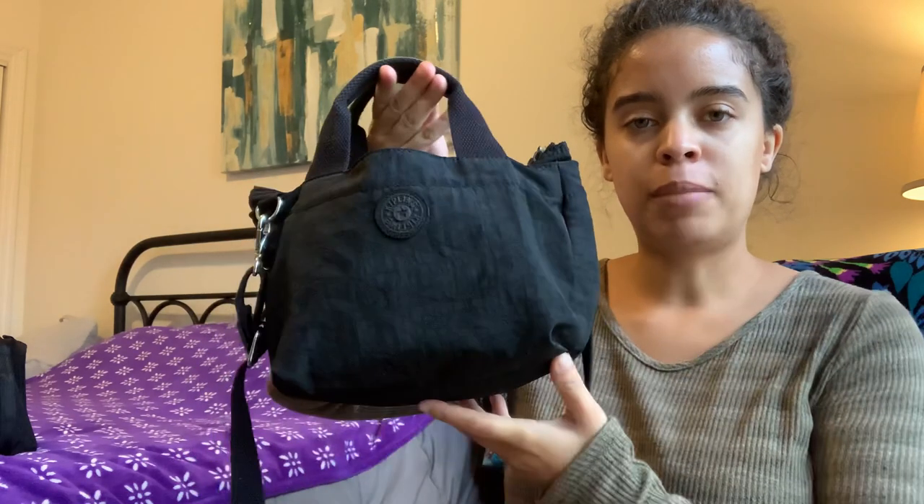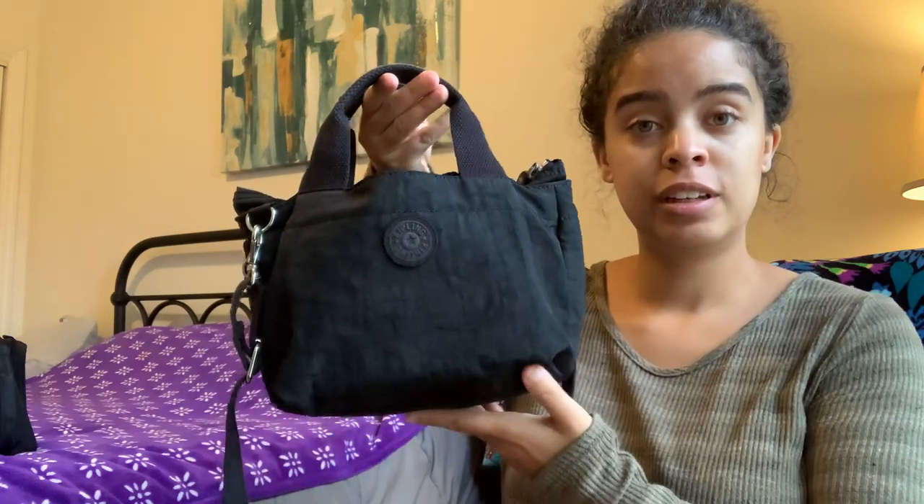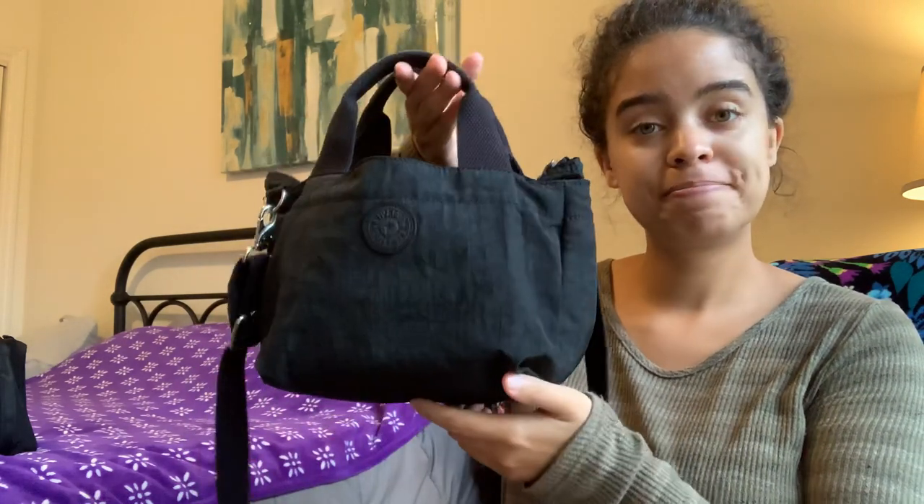Good morning and welcome back to my channel. Today I'm going to do a review and what's in my bag on my Kipling Sugar in black. Right off the bat I want to apologize if there's any background noise — things are a little bit crazy right now so I apologize if some background noise picks up in the video.